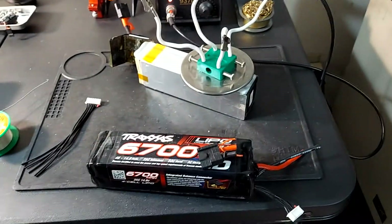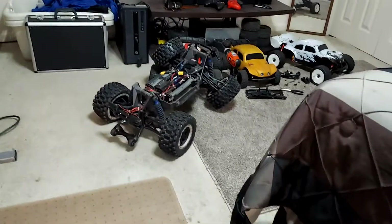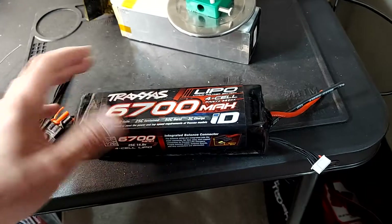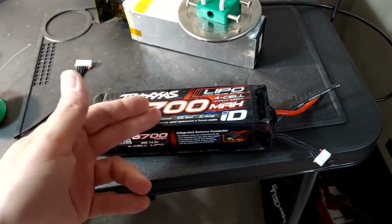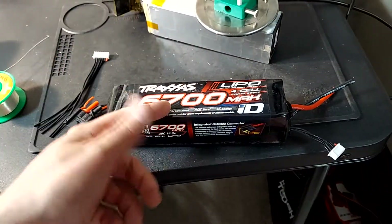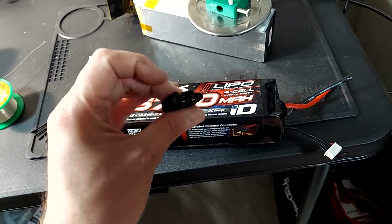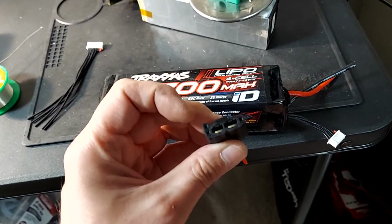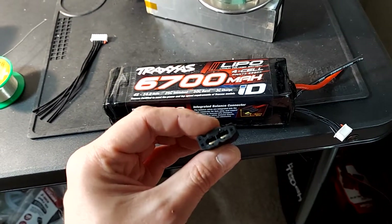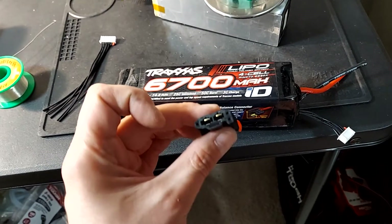Hey guys, GnomusRC. It's been a minute since I put a video out. I got an X-Maxx and it actually came with two Traxxas ID 6700mAh batteries, and they have this completely stupid connector on them that has three balance leads and then uses the positive and negative. You really don't need a balance lead for those two connections, which I guess is kind of smart.